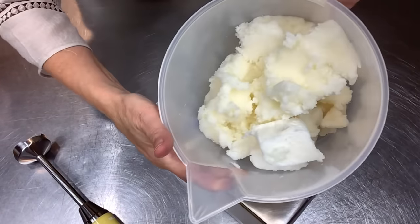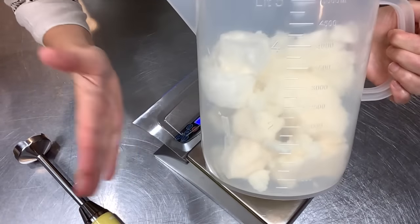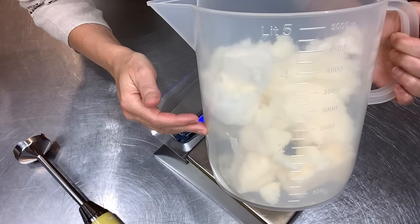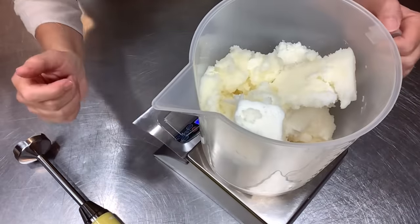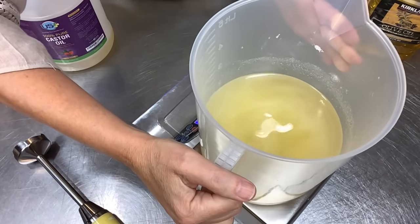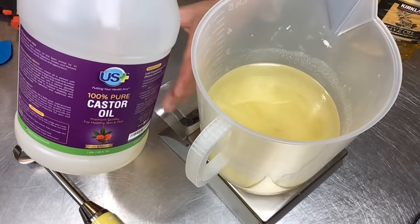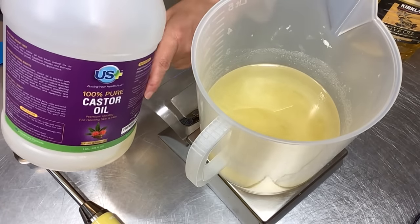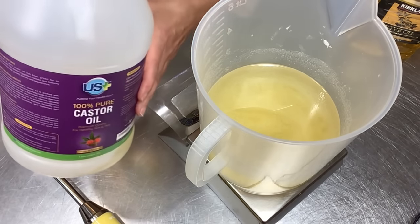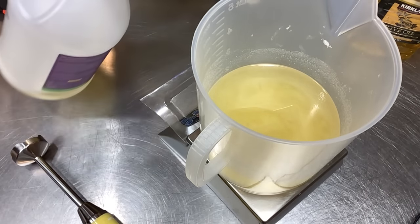I'm going to melt these down in the microwave. If you hate the microwave, use a double boiler method. We are back - they're pretty much melted, the big chunks are all melted. Now the next ingredient is castor oil. I love castor oil in soap - it's also a lathering oil. You don't want to go past 10% castor in soap as it can get a tacky feel. I keep it around five percent or less. Castor oil is going in at 4.8 ounces or 136 grams.